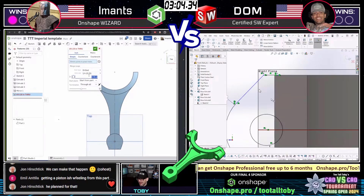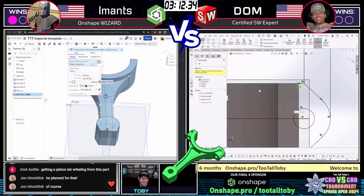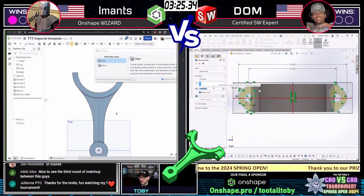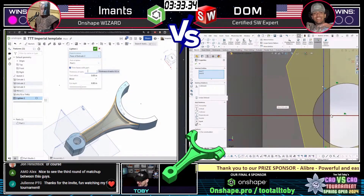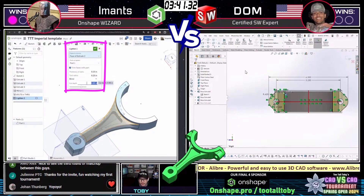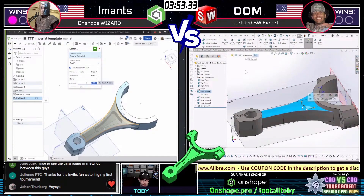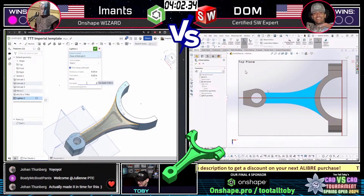Look at Dom on the right — he's already up to that upper section. John recognizes feature script there — one of OnShape's most powerful tools. Dom is using a nice classic offset sketch geometry approach. Meanwhile, Imants is creating that pocket using a nice little feature — kind of a combo offset faces / light-in-one move. Showing off some true power modeling from OnShape, giving you the ability to set yourself up with these common mechanical engineering type features. I like it.